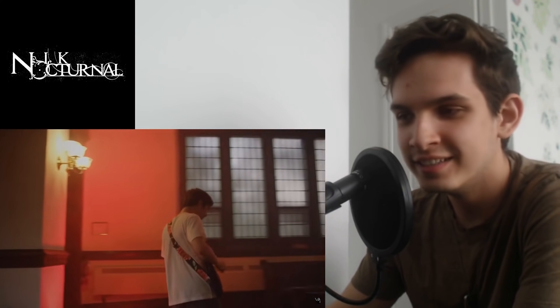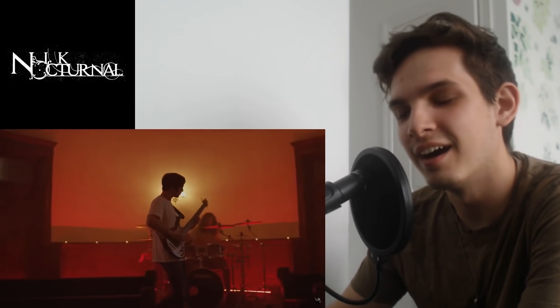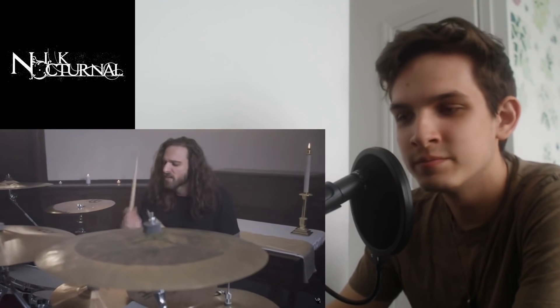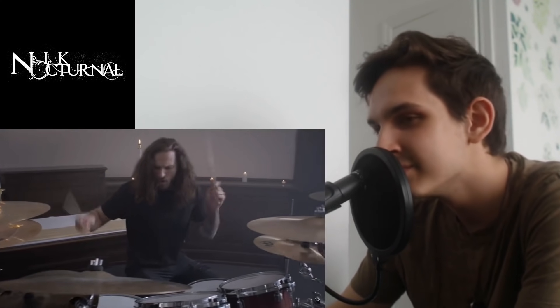Mmm. Slap a dab bass, slap a dab bass. I see those triplets, man — that's some groovy shit right there. Oh, I haven't heard a bass line like that in years. He's just jamming out, man — he's having a good time.